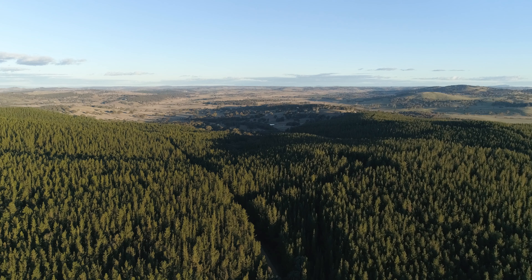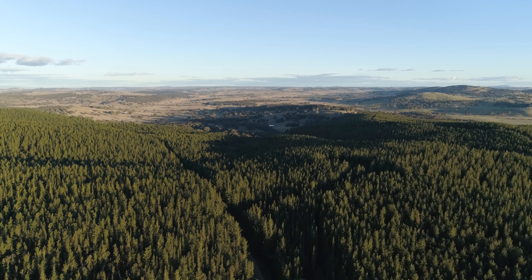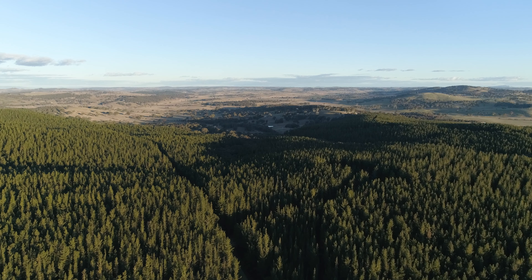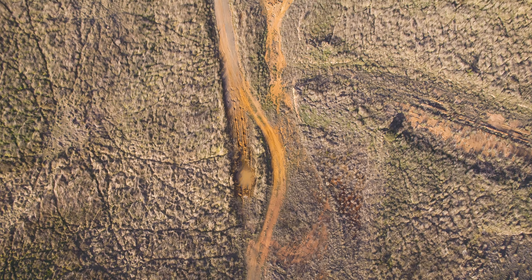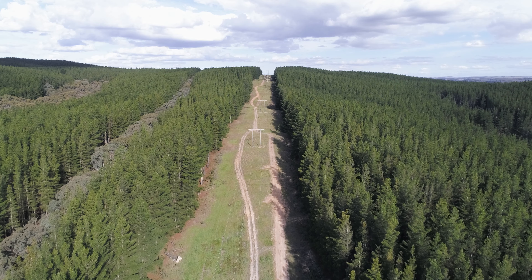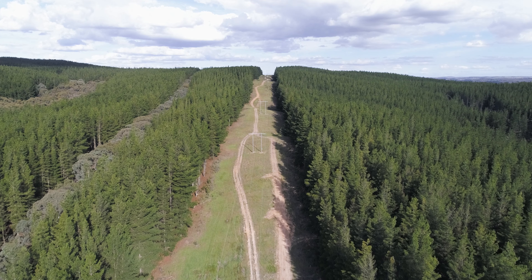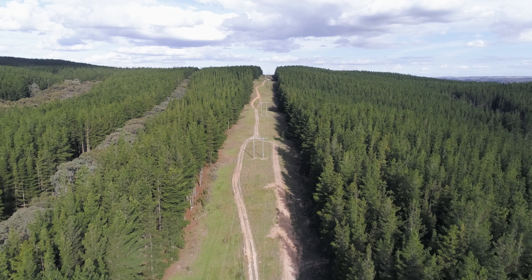I locate the area and key in waypoints covering the area to be mapped, which creates a standard lawnmower pattern for the drone to follow. Then I set the photo overlap, normally at about 80% front lap and side lap. This is so the stitching software can detect identical key contrast points in the overlapping photos.